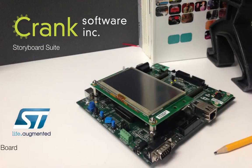In this video, I'm going to talk about taking an application from Storyboard Suite and installing it to the evaluation board from STMicroelectronics, the STM324x9i.